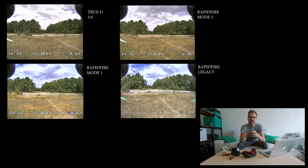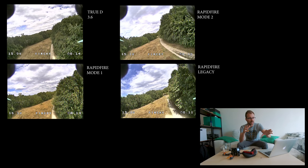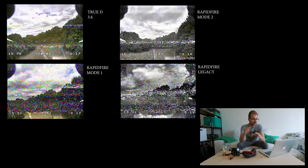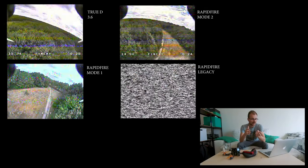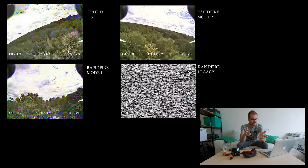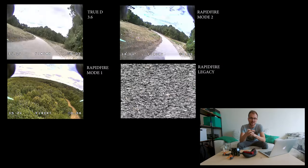This next test is in a forest environment — don't pay attention too much to the vibrations because I had a lens that was slightly oscillating. I tried three different modes on the RapidFire and the TrueD, and it really seems like the TrueD actually performs better than the RapidFire in this environment. The RapidFire glitched a bit more — I actually crashed on legacy mode because I lost video and couldn't see I was about to hit a tree. So in a forest environment, the TrueD outperforms the RapidFire, which is the opposite of what we saw in the bando.